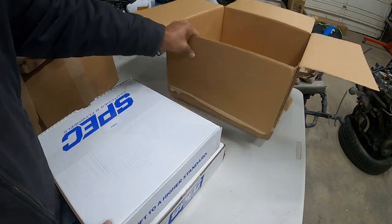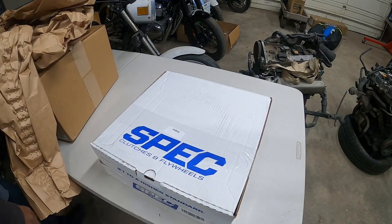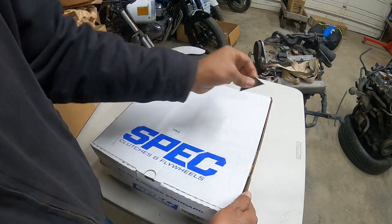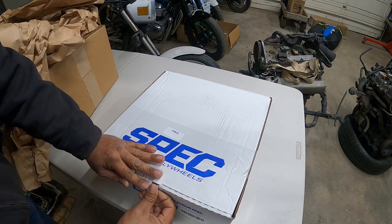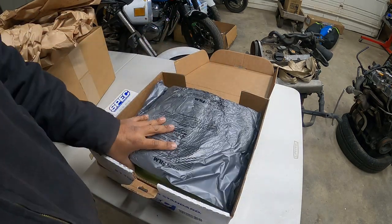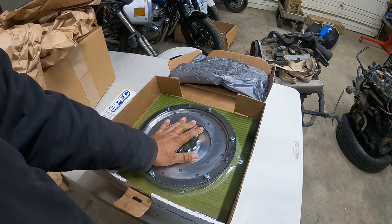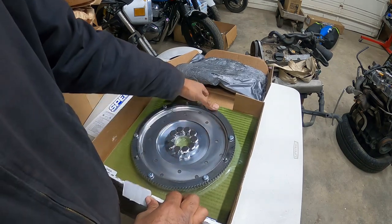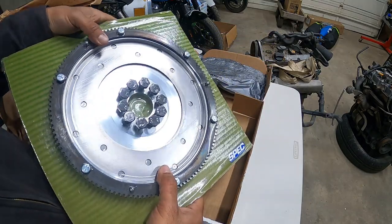We went a little gnarly on the clutch — a full stage three clutch, and we went to a stage three endurance. Since this car is going to be doing autocross, some road racing, and some canyon runs, we need a clutch that can hold up to heat. That's a flywheel — we got a billet nine-pound flywheel and it already comes with all the hardware. We went with a full billet flywheel, super, super light — nine pounds. I can hold it flat, that's how gnarly light this thing is.